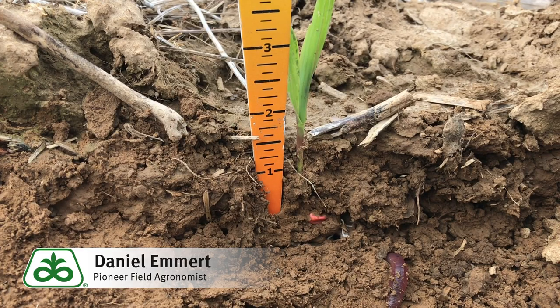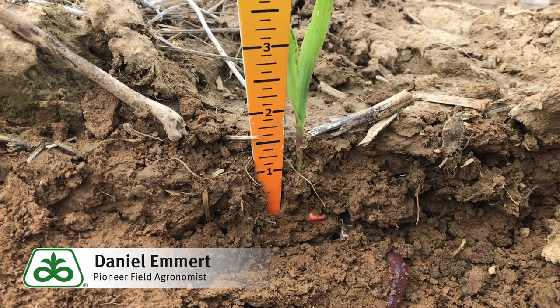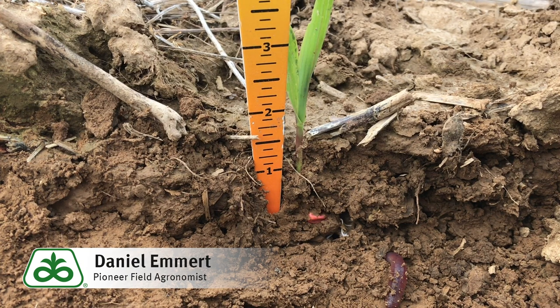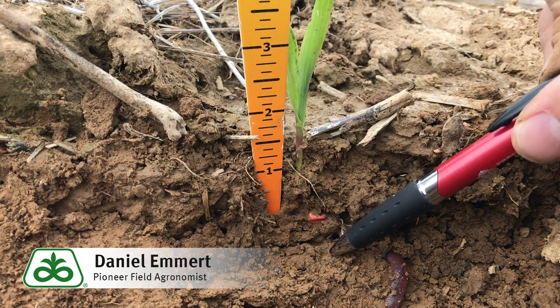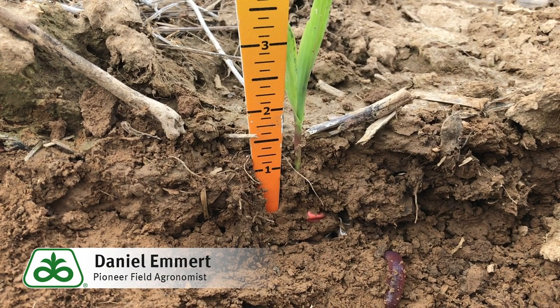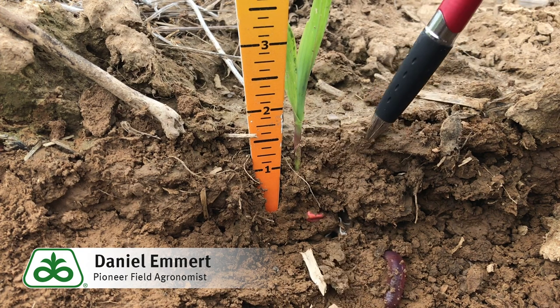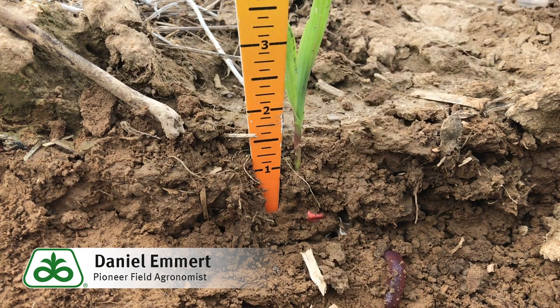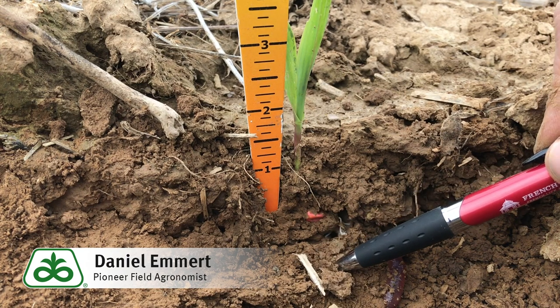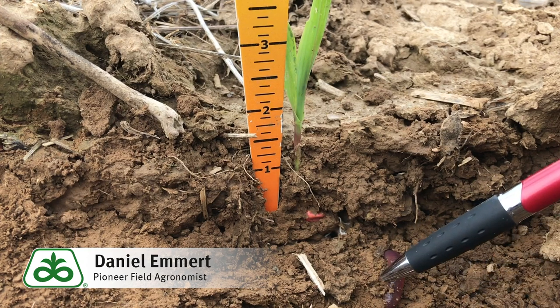Our main goal is to achieve a uniform corn stand, and to get a uniform stand we need uniform germination and emergence. Soil moisture and temperature are more uniform at two inches than they are at one inch. Shallow planted corn is more likely to end up in patches of dry soil, which can lead to delayed emergence. While the top inch warms up quicker, it will also cool off more quickly overnight, so planting two inches deep ensures consistent moisture and temperature for uniform germination.